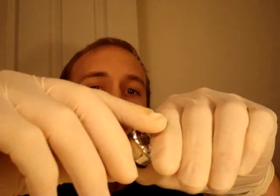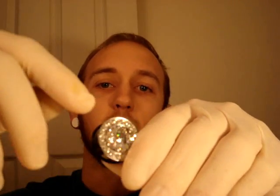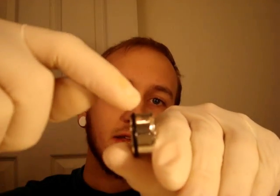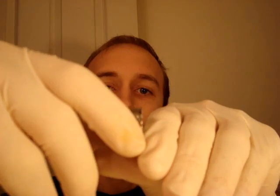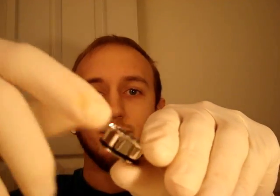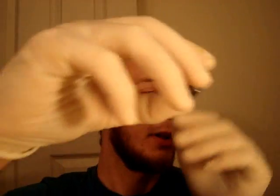On plugs that are single-flared with O-rings on the back, you're going to want to measure from the O-ring up to the front of the flare. That's the wearable area for a single flare set of plugs.